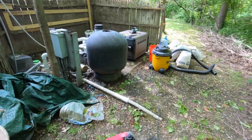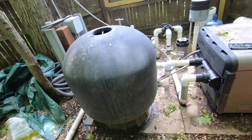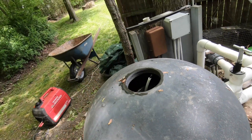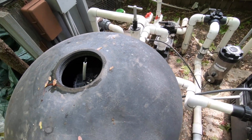We're going to change the sand in the sand filter. It's a Pentair — I'm not sure what model it is because the label is completely bleached out. I did this once before: 600 pounds of sand. First step, turned off the pump.